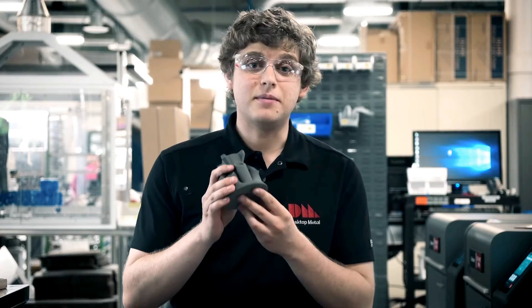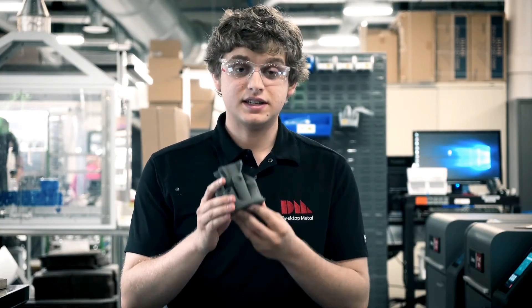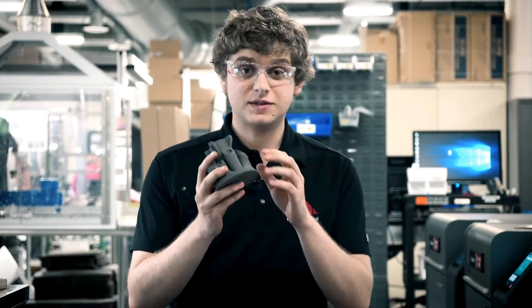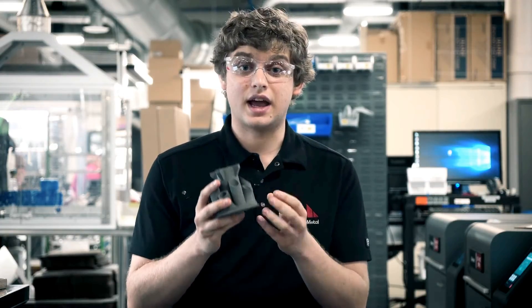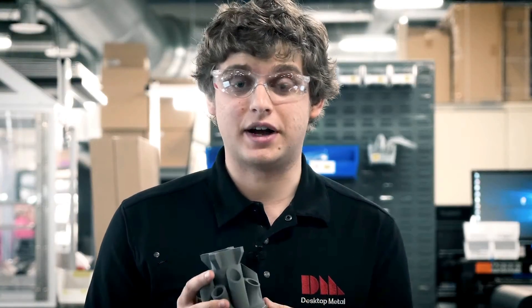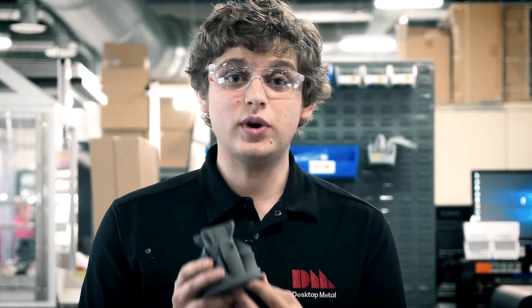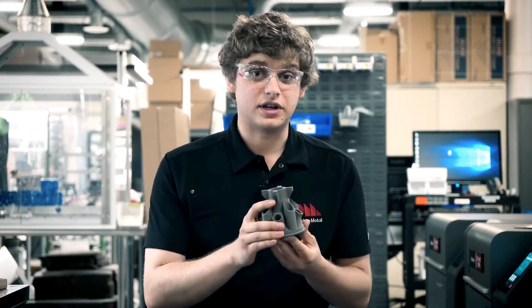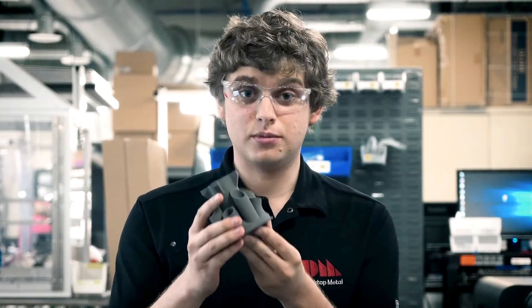So I have here a metal 3D printed part. It's in the green state, which means that it's not entirely metal — it's metal powder being held together with a polymer binder and a wax binder. In the debind step we need to remove the wax binder, or it's going to melt when we put it into the furnace. So it's very important to remove the wax binder.